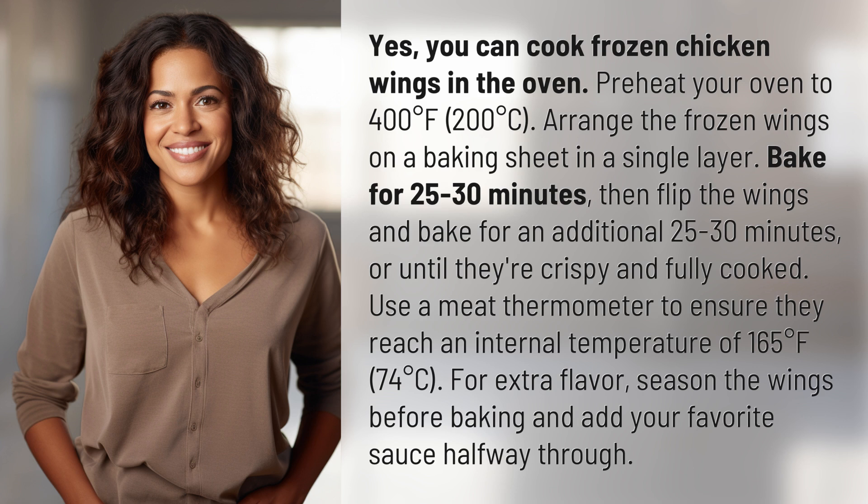Use a meat thermometer to ensure they reach an internal temperature of 165 degrees Fahrenheit, 74 degrees Celsius. For extra flavor, season the wings before baking and add your favorite sauce halfway through.